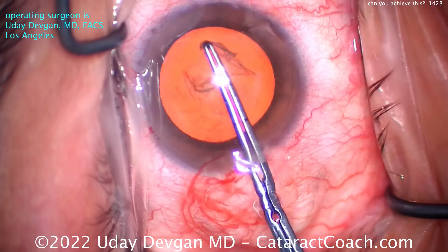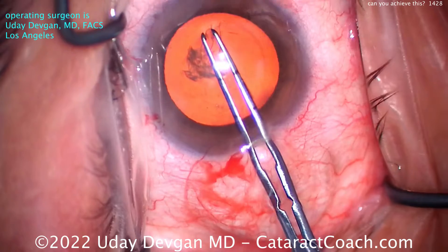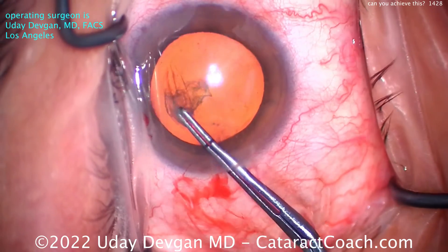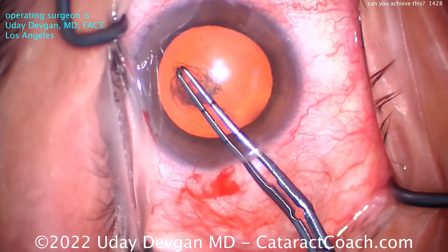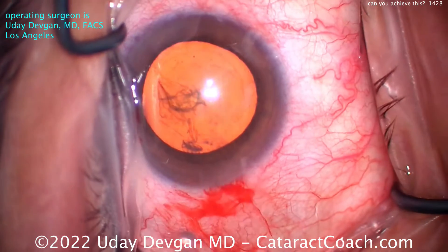Now notice how the beginning steps I was a little more efficient, but now for a critically important step like a capsulorrhexis, I'll take my time. I'll grab the capsule as many times as I need to really get a nice result there at the end, because that's a critical step of the surgery.